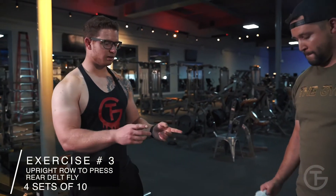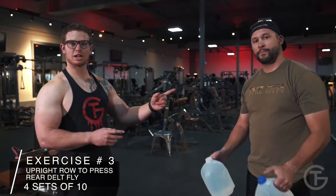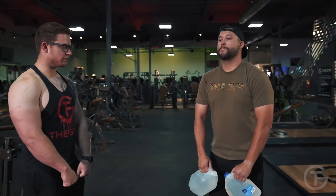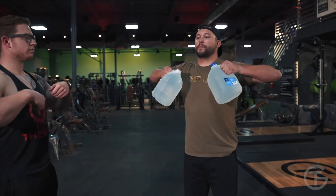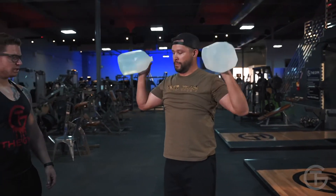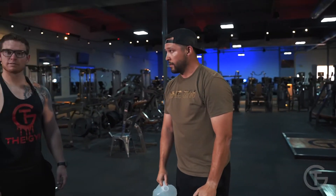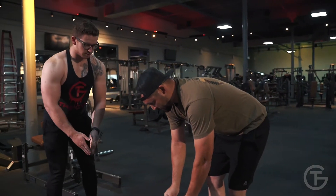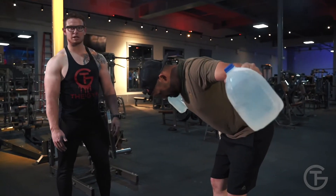For the next workout we're gonna need two gallons of water and one Chad. We're gonna start with an upright row — keep your arms overhand, pull up along your chest, flip your wrist, then press. Next is a rear delt fly: bend over like an RDL, keep your arms mostly straight, fly up and squeeze your traps and rear delt.